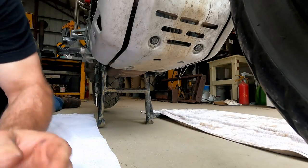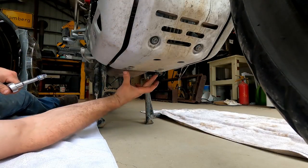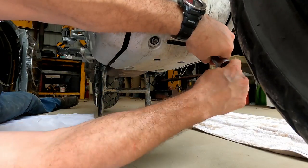First thing we need to do is remove the skid plate. There are two bolts here and two bolts here — they all have a 10 millimeter head on them and are rubber bushing mounted.